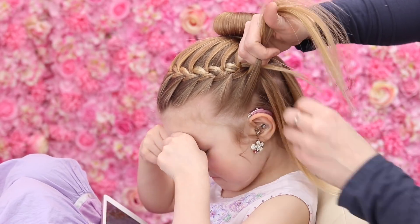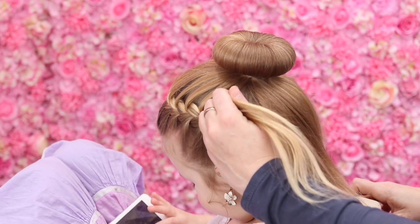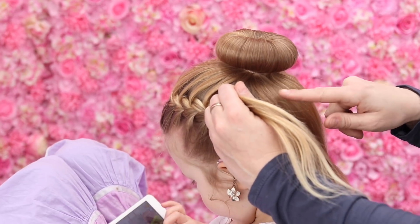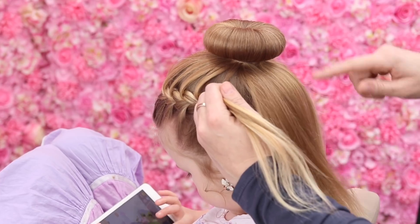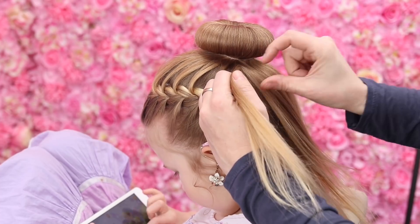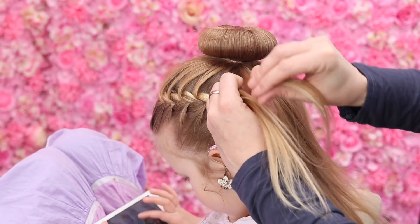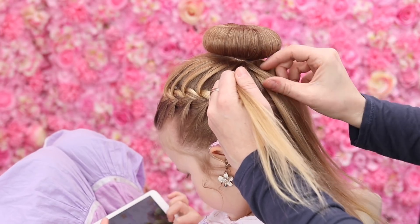So I've worked my way around the head and I'm nearly on the other side, making sure that I've left myself enough hair. Make sure you're taking just enough hair to get you round, but not so much that you run out of hair before you've got back round to the other side. So just little bits at a time.